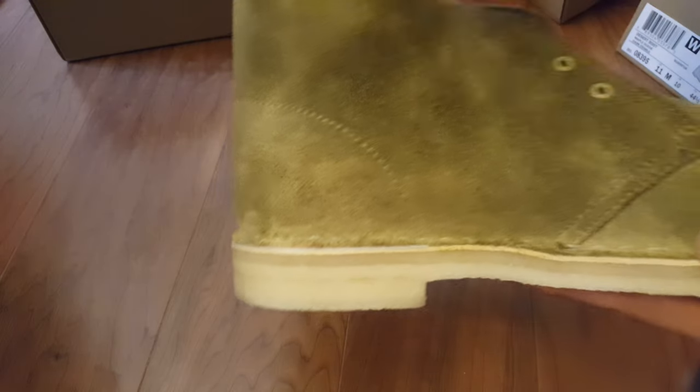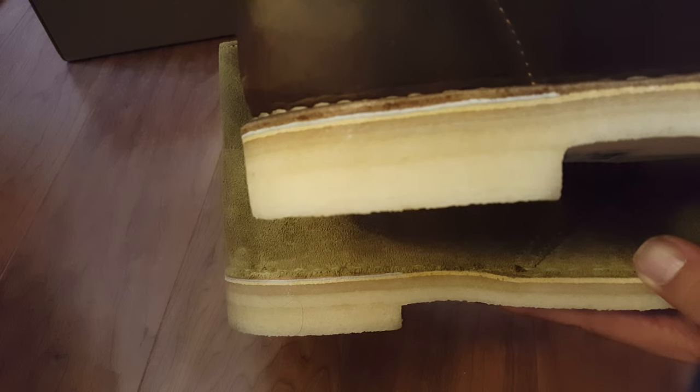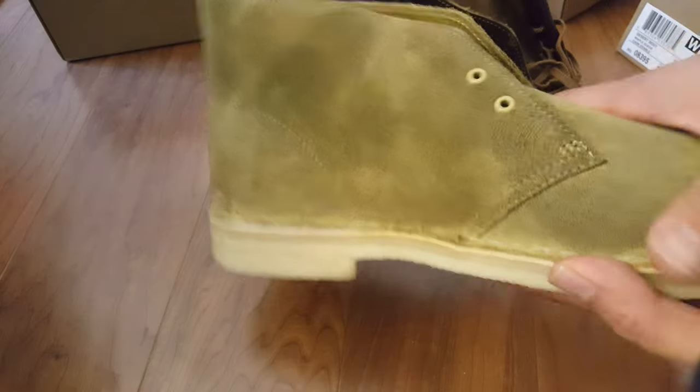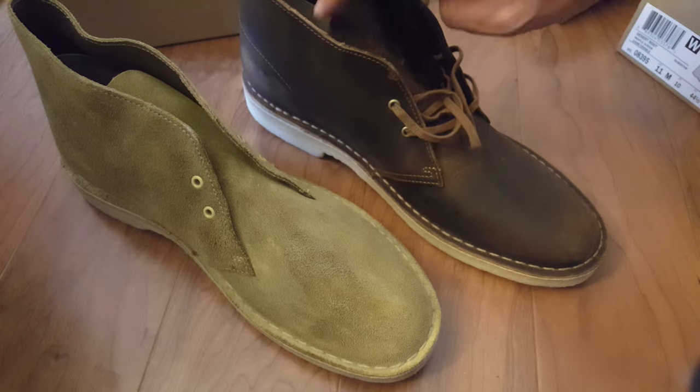Both are gum sole. The Bush Acre from Clark's does not have the gum sole, so keep that in mind. Both of these do have gum soles, which are pretty comfortable and just last a really long time.